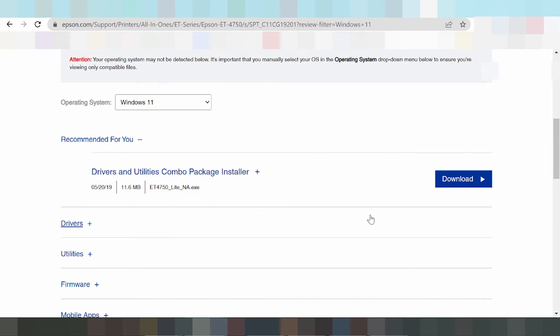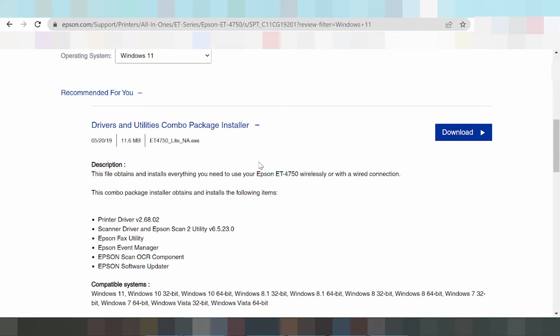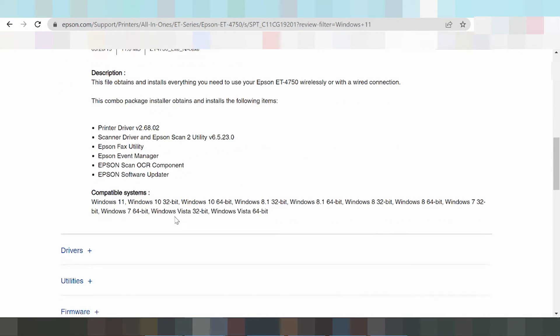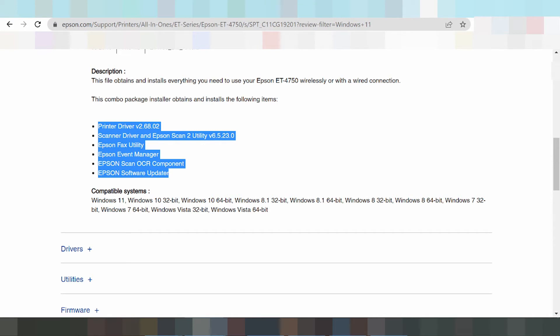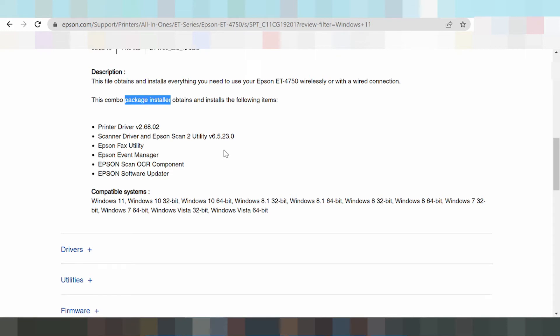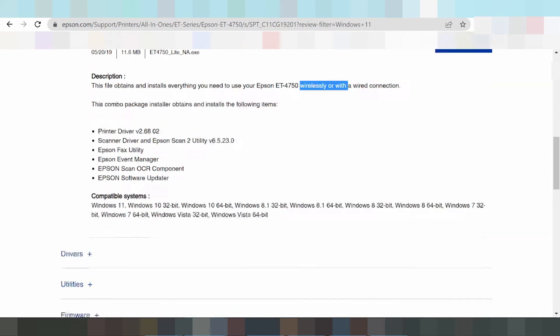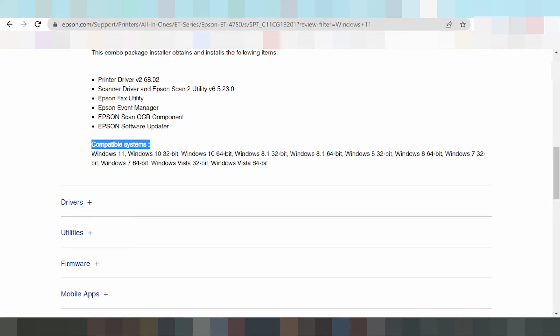If you need, look here and click here. This picks the printer drivers, scanner drivers, Epson utilities, Epson manager, Epson Scan, UCL, and Epson Software Update. This is the complete driver for installation. Your laptop needs to be connected to the internet for installation. This complete package covers Windows 8, Windows 9, Windows 7, and Windows Vista.